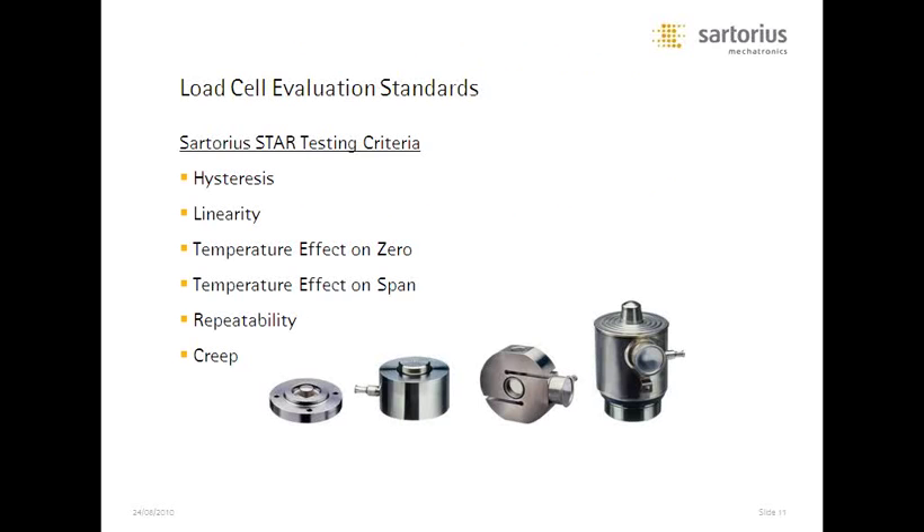Let's talk a little about load cell evaluation standards — the spec games do go on. Most load cells are evaluated with only hysteresis and linearity specifications. We do those, but we also test temperature effect on zero — how much will the zero point change? — and temperature effect on span — how much will accuracy be affected by temperature change? — as well as repeatability, which is a measure of on-and-off load to check it does the same thing every time.